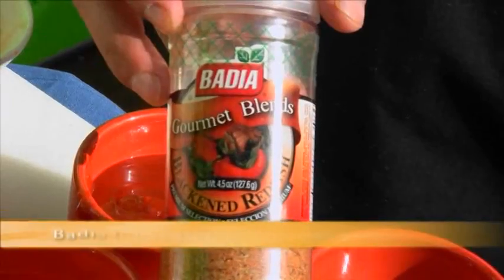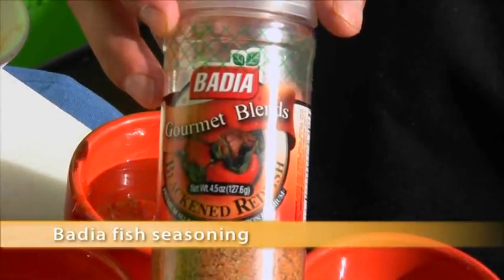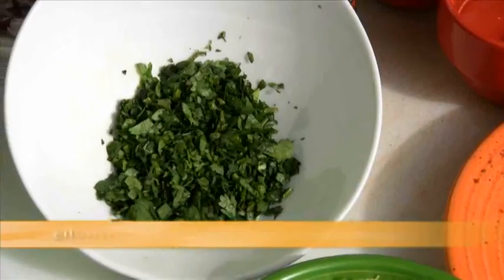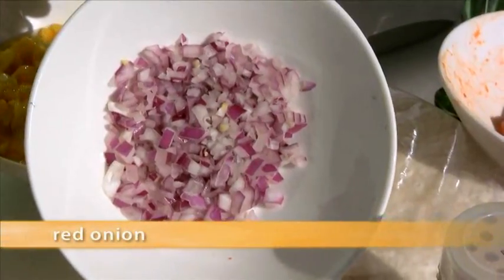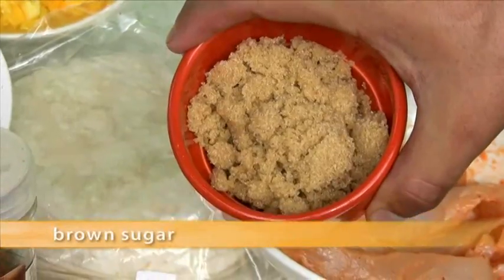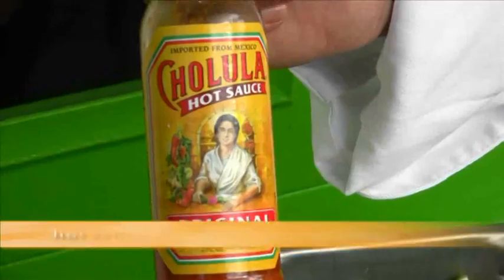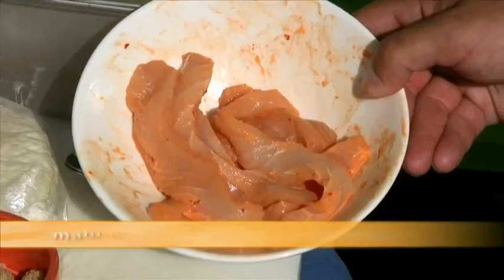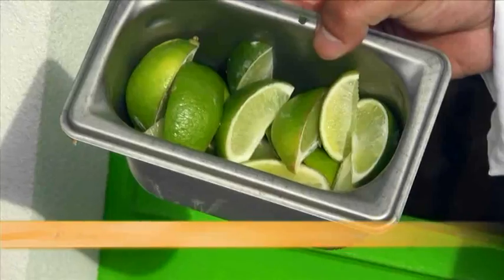Here's a rundown of the ingredients you're going to need to make Baja fish tacos: blackening mixture — I suggest using the Baja Gourmet Blends Black and Redfish — traditional coleslaw, cilantro, chopped red onion, fresh mango, brown sugar, apple cider vinegar, ketchup, Cholula hot sauce, flour tortillas, honey, and of course your mahi filets and a little bit of lime.